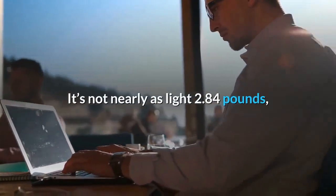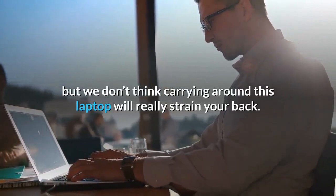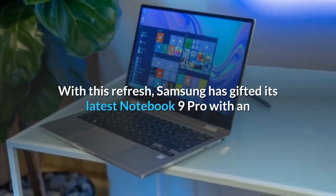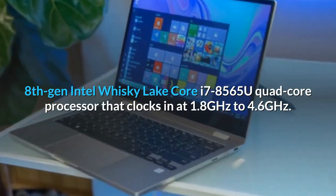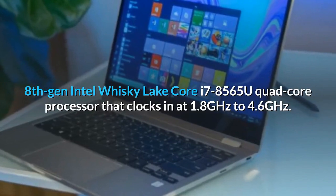It's not nearly as light at 2.84 pounds, but we don't think carrying around this laptop will really strain your back. With this refresh, Samsung has gifted its latest Notebook 9 Pro with an 8th-gen Intel Whiskey Lake Core i7-8565U quad-core processor that clocks in at 1.8 GHz to 4.6 GHz.